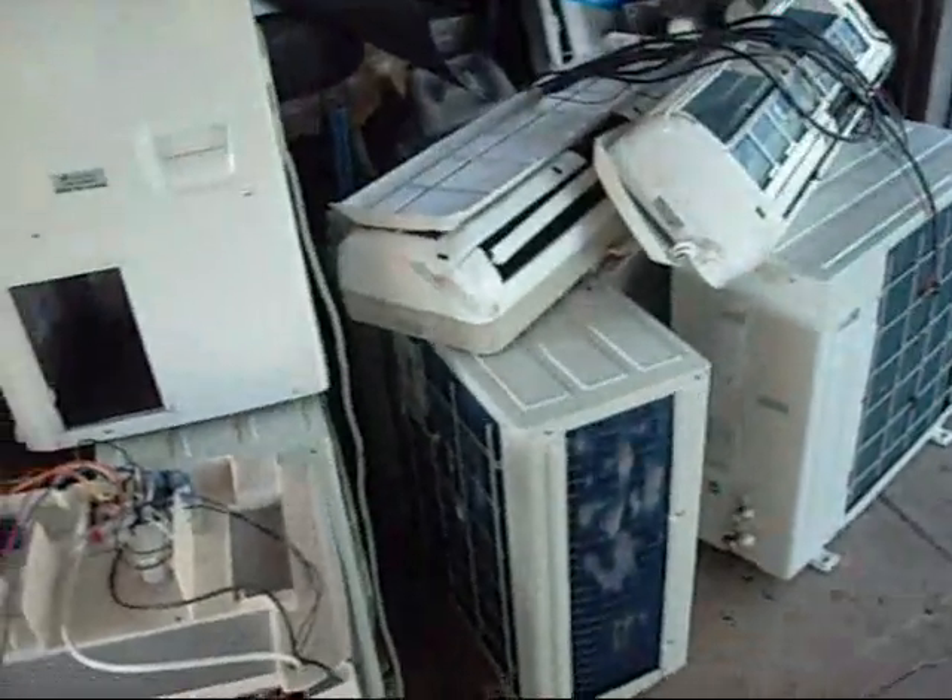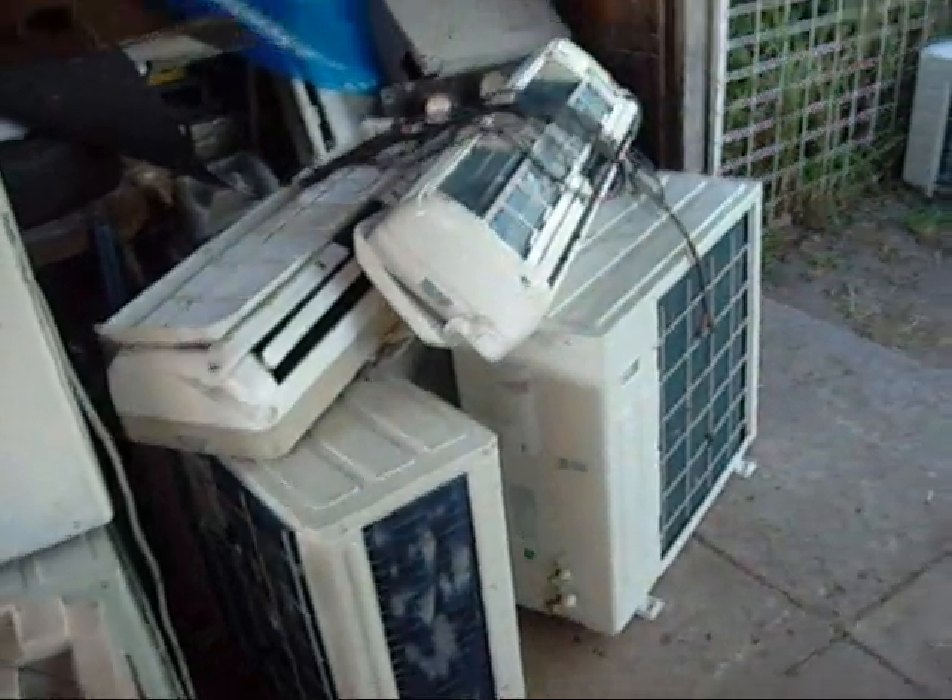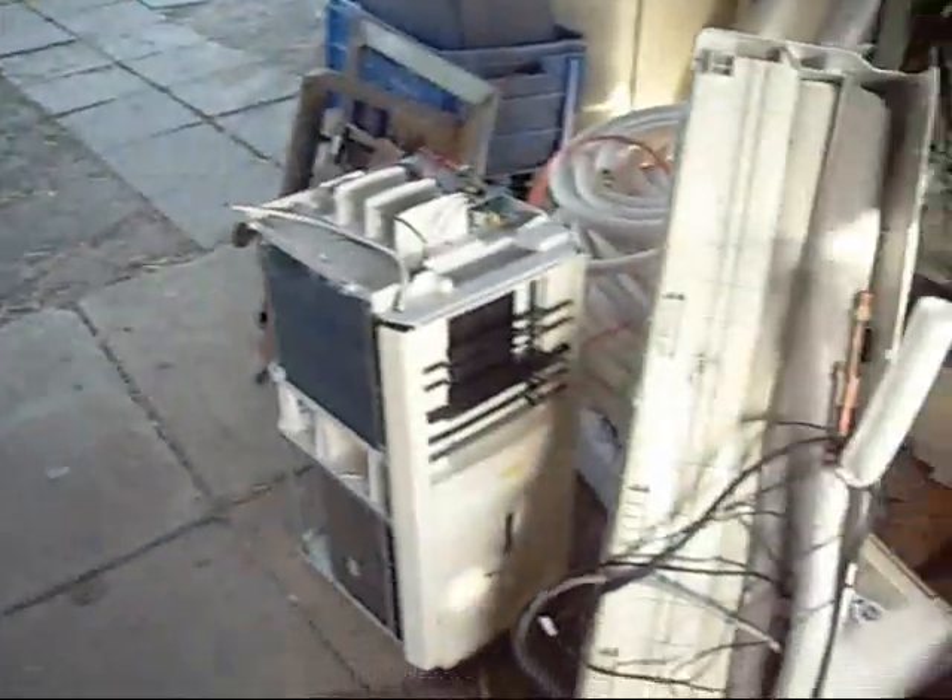So yeah, thanks for watching. Stay tuned for some interesting videos with these units — for the experimental chillers and other mini-split coolers, not necessarily air conditioners.